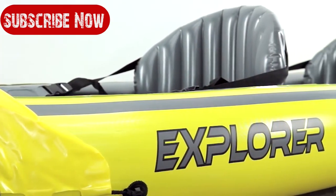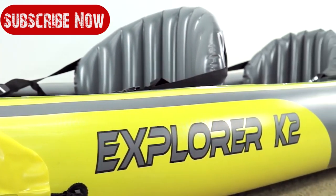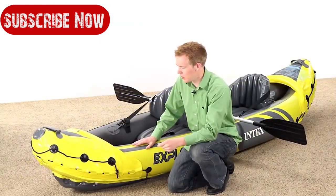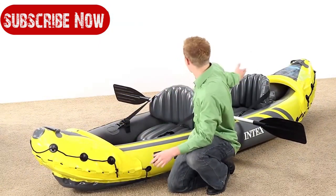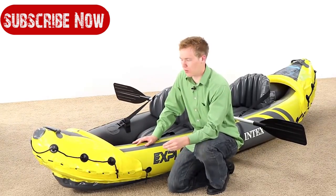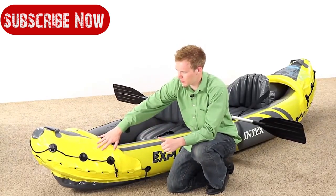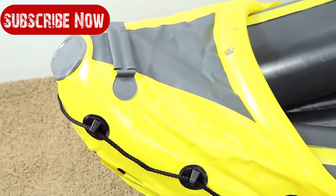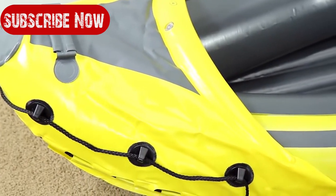One of the things that makes the Explorer K2 different from other inflatable kayaks is it has a taller profile on the sides, so you sit higher out of the water. It also has the curved front and back, which allows for rougher waters and going through white water. It also has this covering here at the front which not only reinforces it against crashes but also keeps water from flowing into the boat and shoots it off to the side.